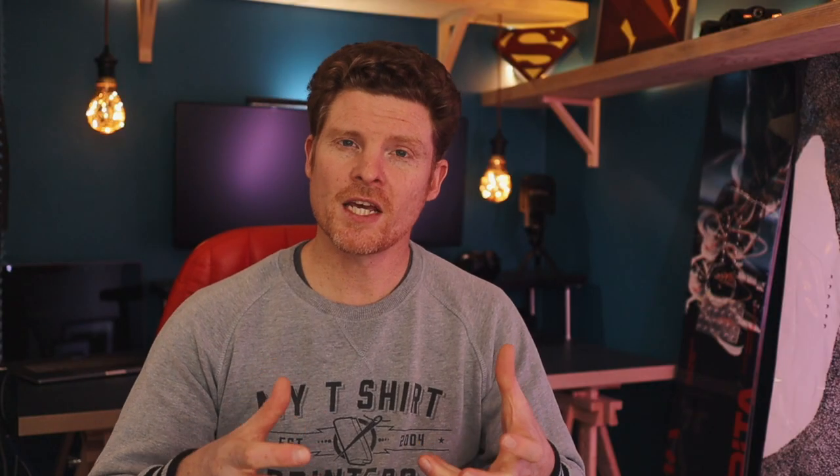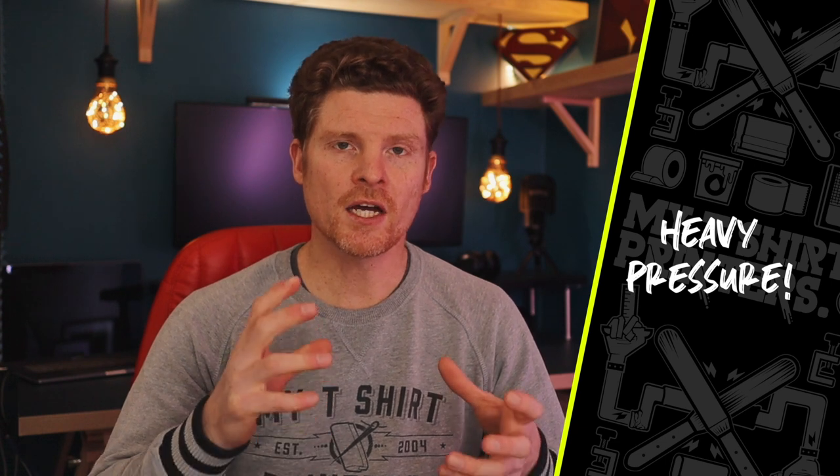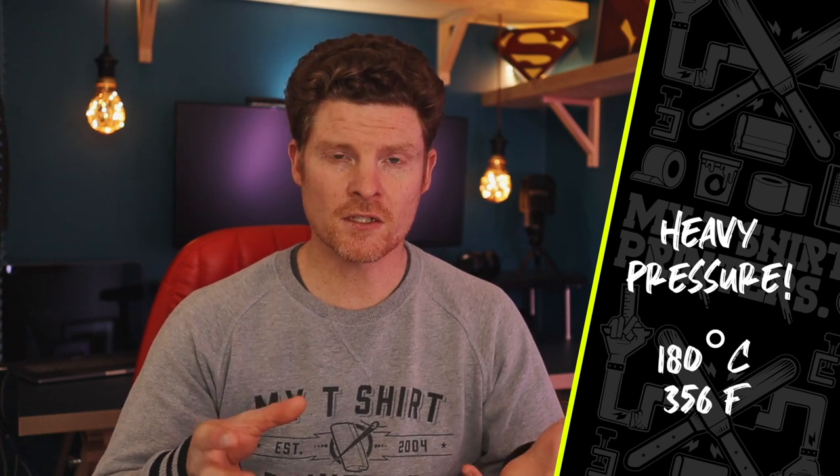Once you've printed the print, you're gonna carefully take it off your press and take it over to your heat press. Your heat press needs to be set on a very heavy pressure and at about 180 degrees Celsius, which is 356 Fahrenheit. Check that on Google.